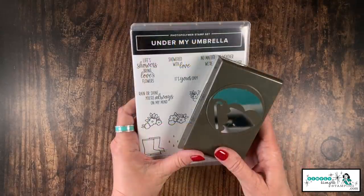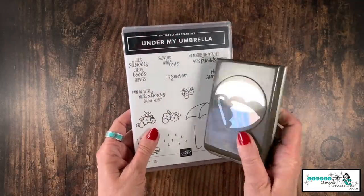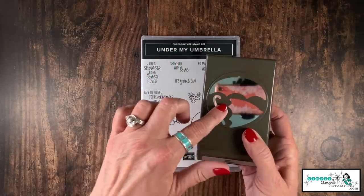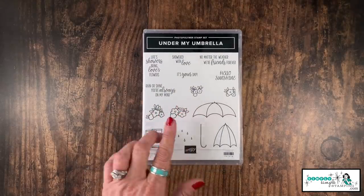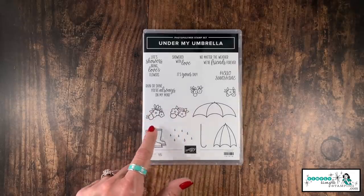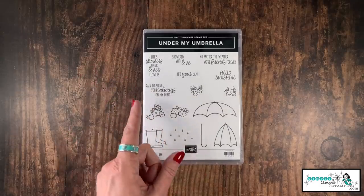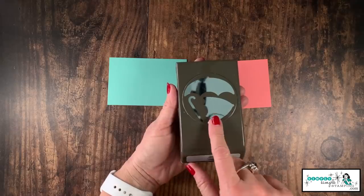The star of the show today is the Under My Umbrella bundle. We have a really great punch — it has an open umbrella, a partially open umbrella, and the handle. Look at this fabulous stamp set that goes along with it: lots of sentiments, little rain boots, and flowers that can go inside — just lots of really fun images. This is going to be a set you're going to be able to use for a lot of different occasions.